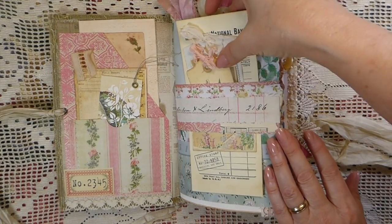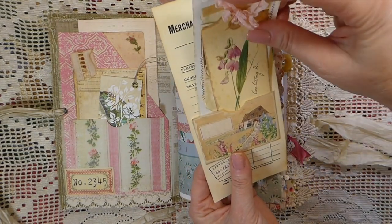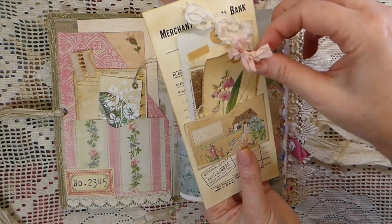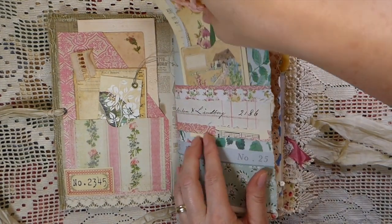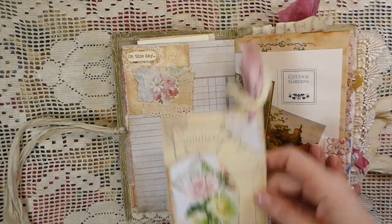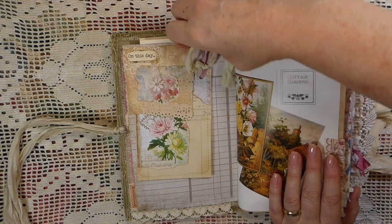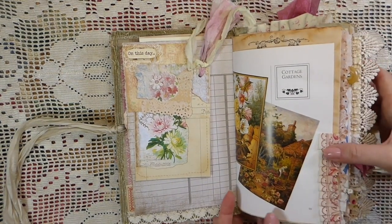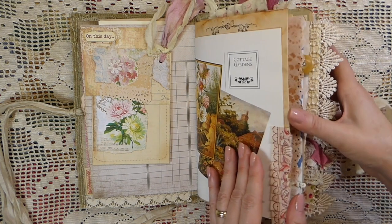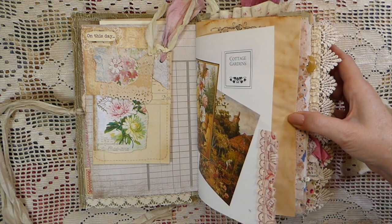So here I've made a belly band, and I've just layered and collaged to make that, and then a little pocket here on this large journal card, and then a couple of tags inside there as well. Another handmade journal card with some sari, and I think this was a chiffon ribbon. This book page went nice with this because there's a lot of florals in this, with fabric ruffles here that are vintage fabrics.